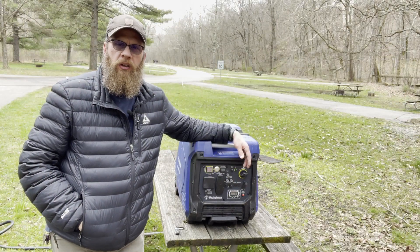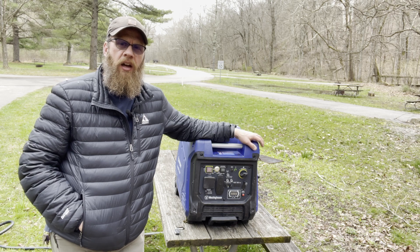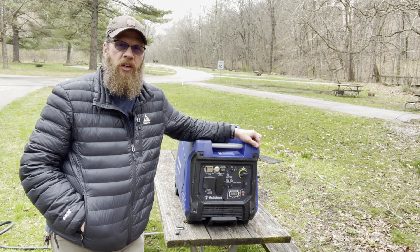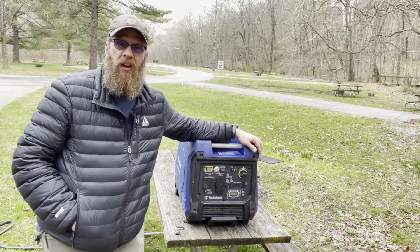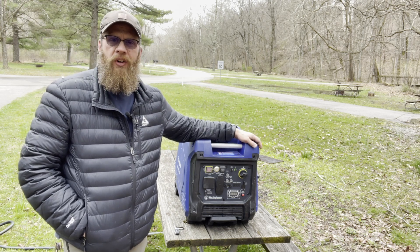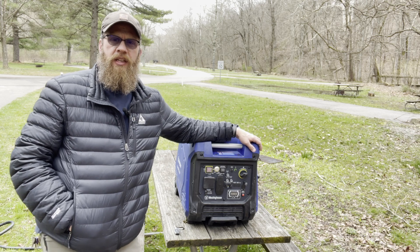We are out here in Athens again this weekend at our favorite boondocking spot. We're going to give a quick overview of our generator — the Westinghouse iGen 4500 inverter generator. Last year we boondocked a lot and didn't do a good job managing our batteries, ending up damaging the cells in our lead-acid batteries because we were draining them dead way too often.